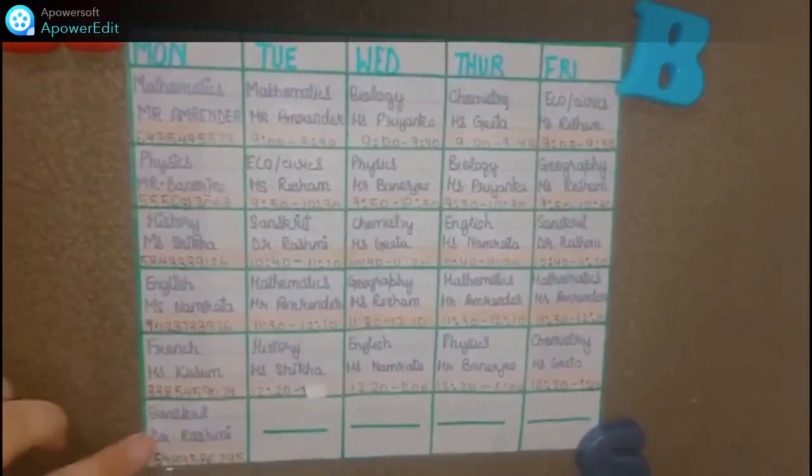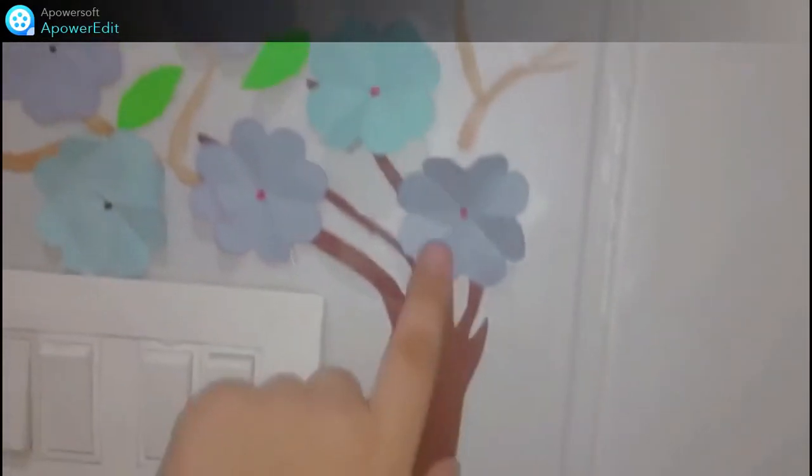Here I keep some required books while studying. I placed my timetable just beside my study table so that I can see the timings of the teachers and the time of each period. I also did some DIY on the switchboard so that my study table could look more attractive.